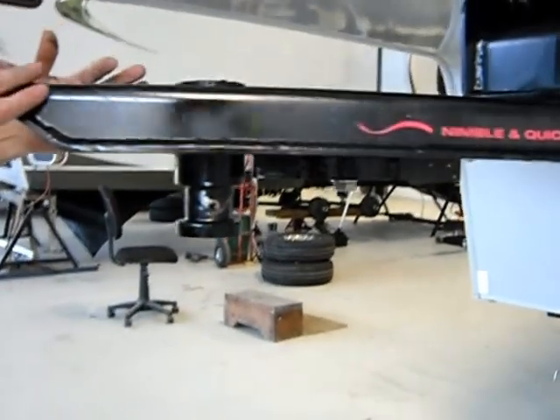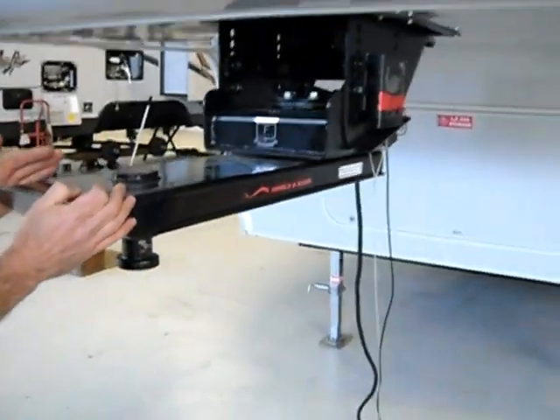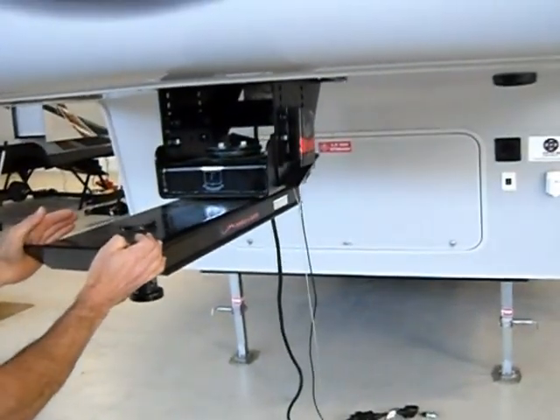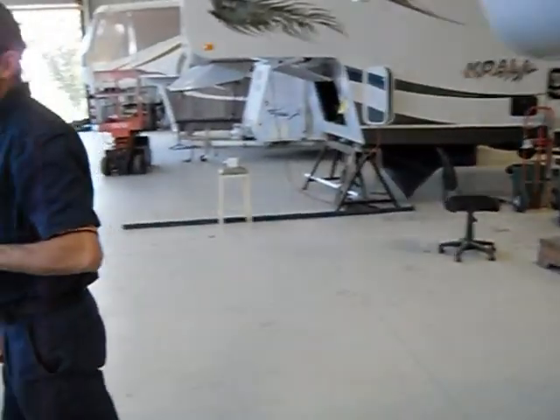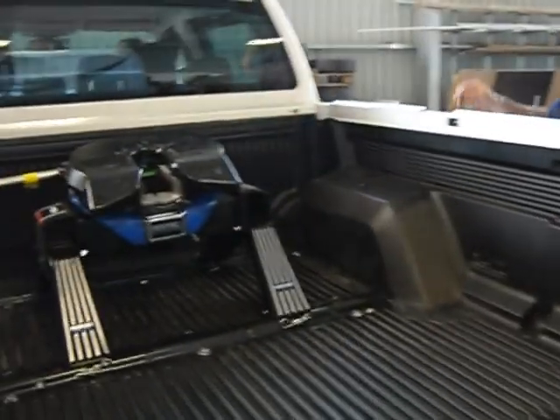It must be absolutely straight when you load up. I've got it straight there. We've got the new R16 Hayman Rees hitch in the back.